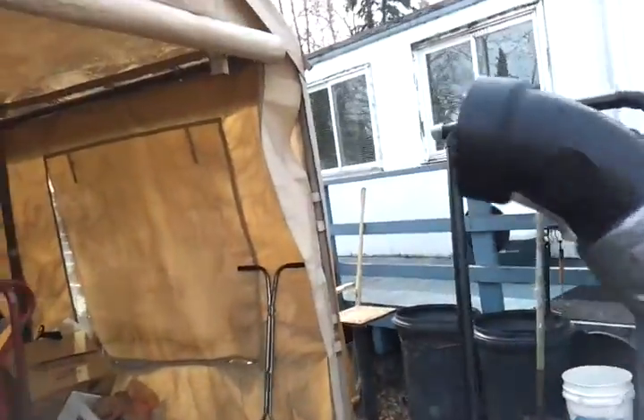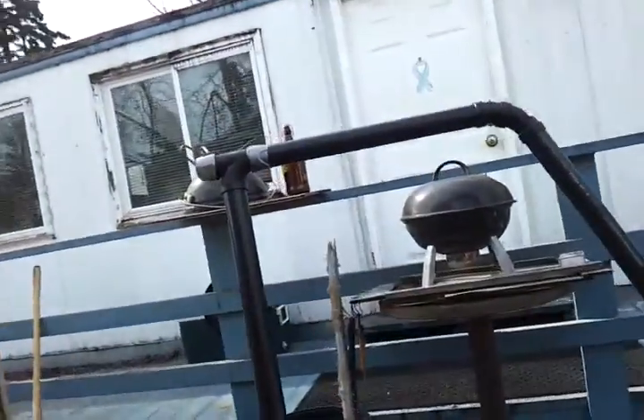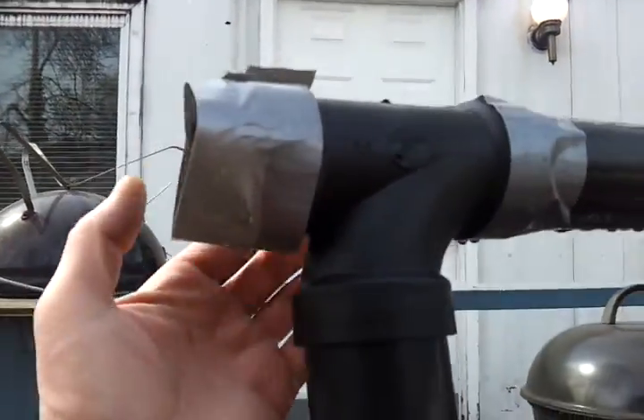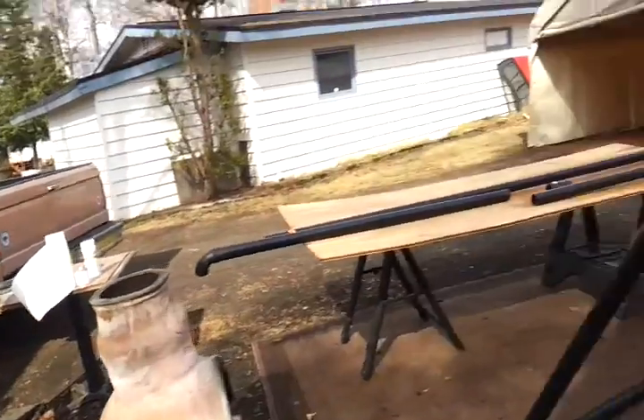I just want to wrap this up as to what we're doing here. We're using this kind of pipe here. We just taped this because we had different joints, and we're just doing it to test our design.